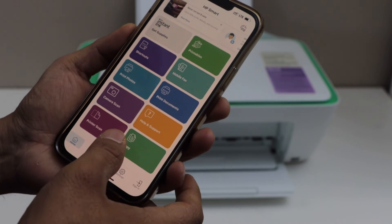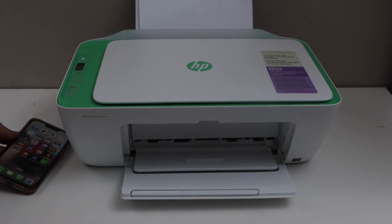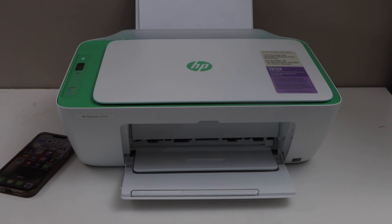This way we can scan multiple pages with this printer using the smartphone and the HP Smart app. Thanks for watching.